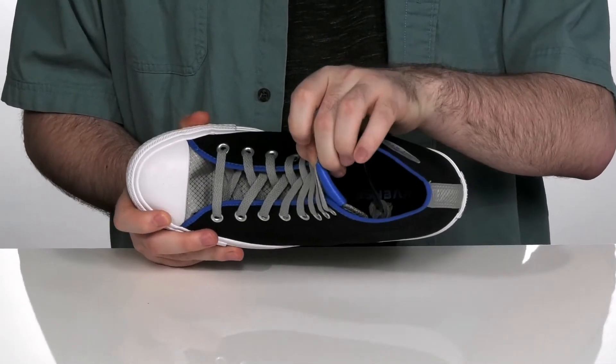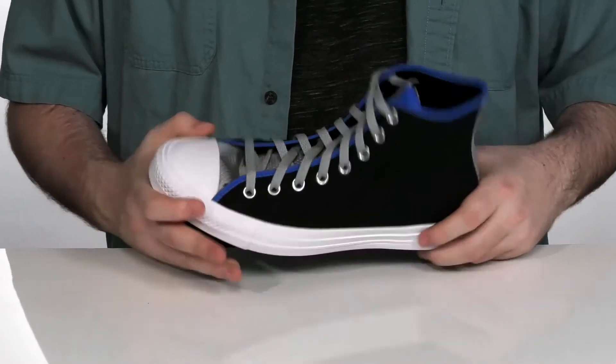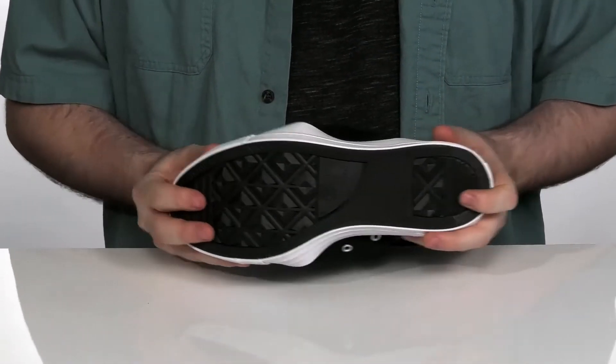The footbed at the very bottom is made with Ortholite memory foam for fantastic cushioning, and the outsole is made with durable and flexible rubber.